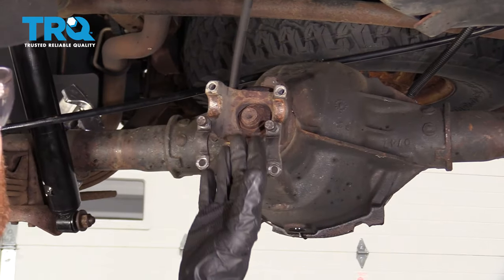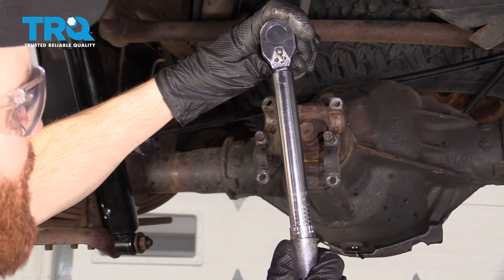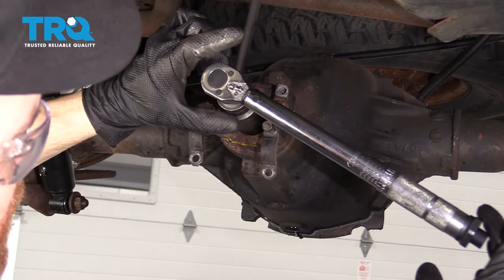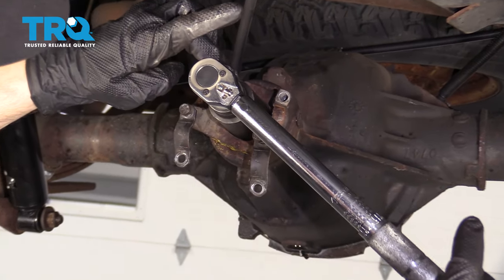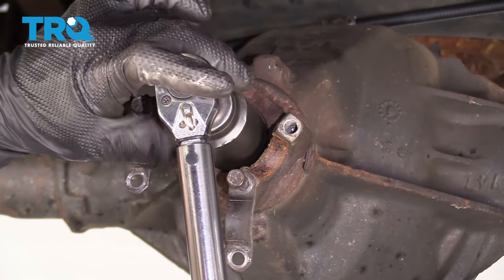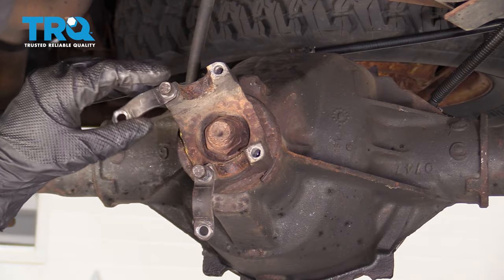Now that we have the drive shaft out of the way, the next thing we wanna do is measure the amount of torque it takes to spin the pinion right here. To do that, I'm gonna use an inch-pound torque wrench with a very low setting. I can see where it's clicking, which means it's getting to the 20-inch-pound torque that I have it set to, and it's just barely starting to turn it. What's important to remember is this is measuring the rotational torque — the amount of torque it takes to turn this — not necessarily tighten the nut itself.